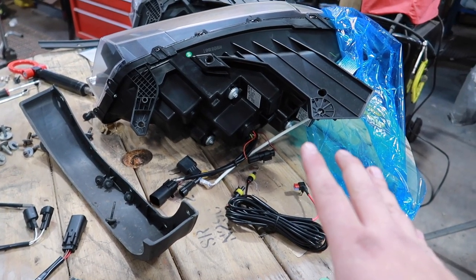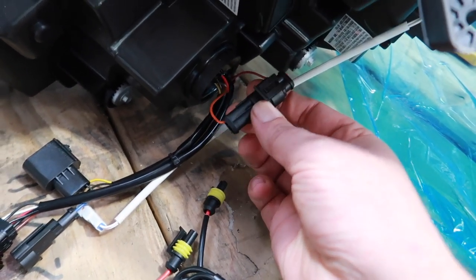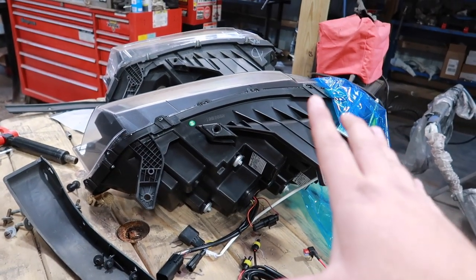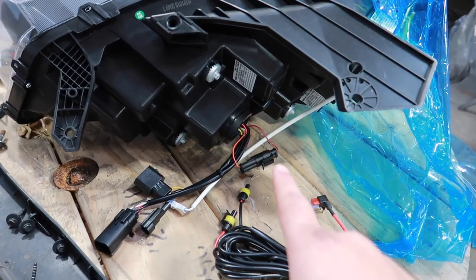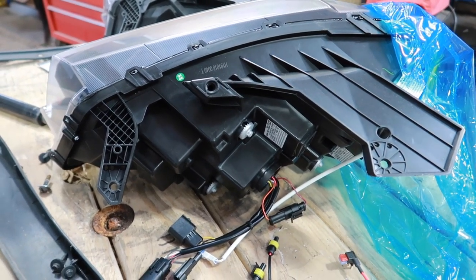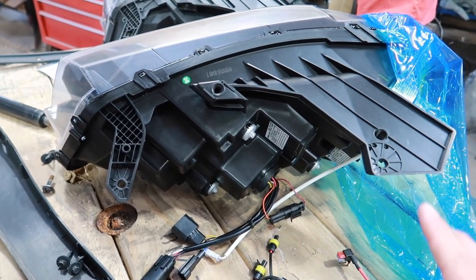We also have this connector here which, if you disconnect it, switches it from regular mode to sequential mode. I'm going to be running it in sequential mode. If you guys saw the taillight video I absolutely love that feature and I can't wait to have it on the front as well.